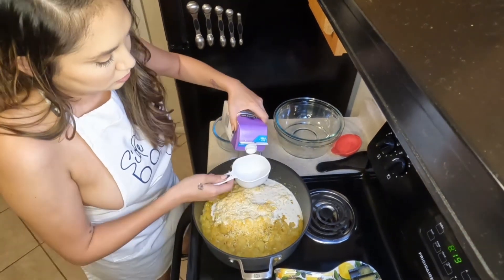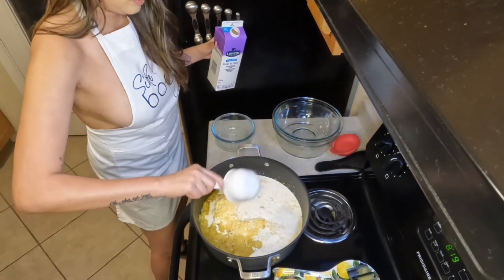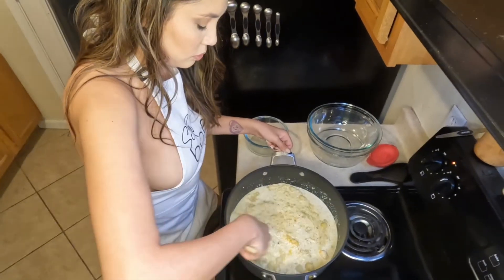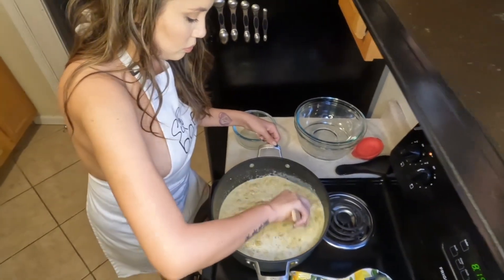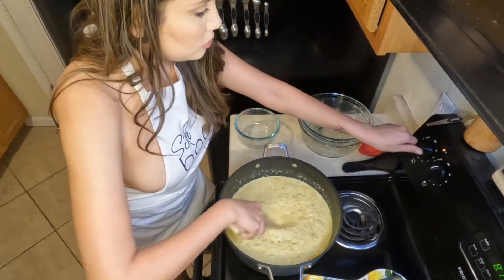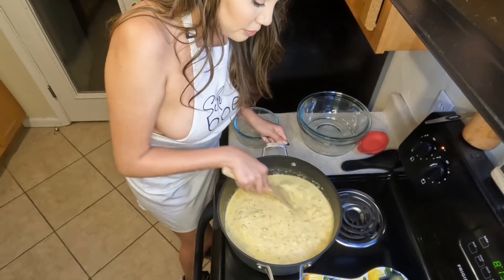Then you're going to go in with your cheese as well as your milk. I'm using half and half here, but you can use whole milk, heavy cream, really whatever you have on hand. Give that a good mix and let it simmer until it's thickened — this is probably going to take about 5 to 10 minutes on medium or medium-high heat. Then you can serve it up.